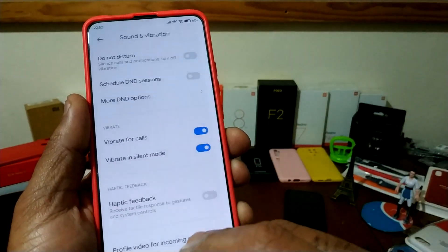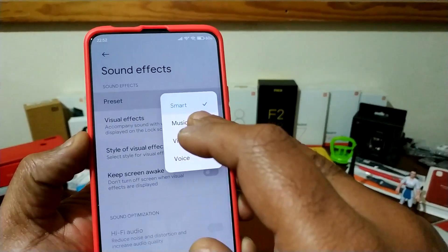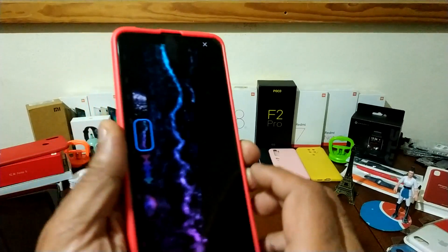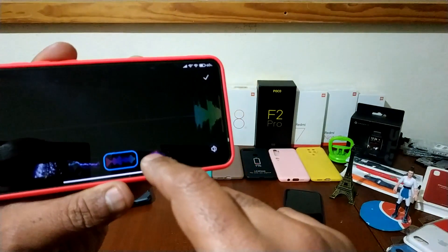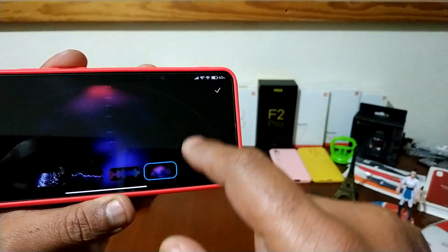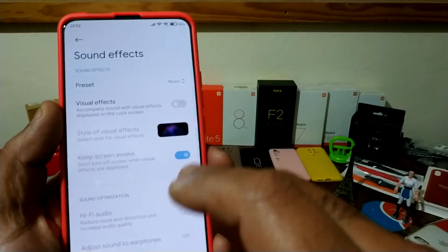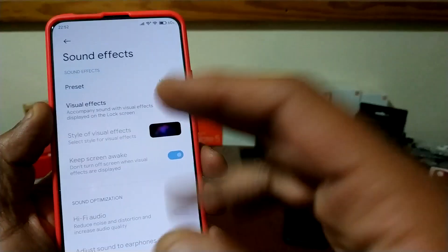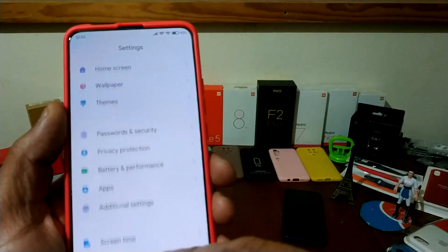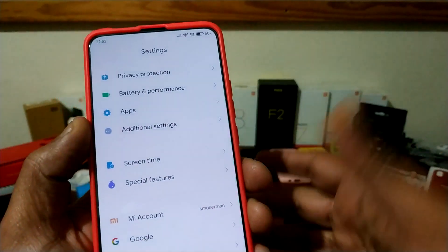You have the sound effects also. That you already have in the other versions. I don't use it because it's a battery spender without giving anything to the effect. But if you guys want to use it, use it.